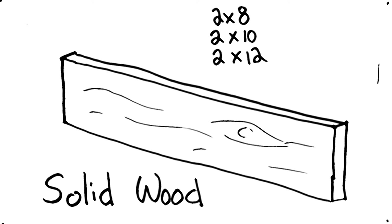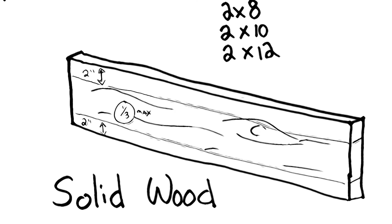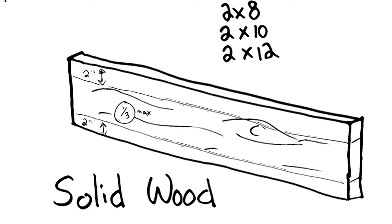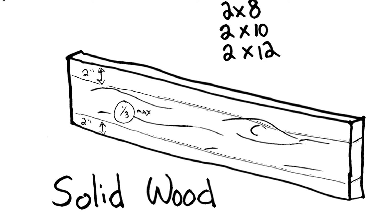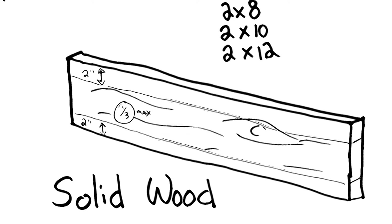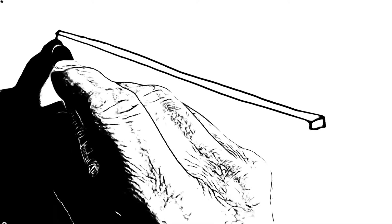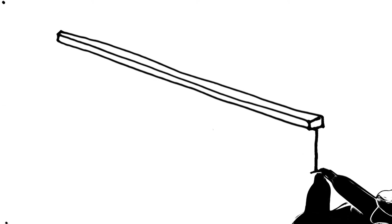When it comes to drilling in solid wood, you are not to touch the top two inches or the bottom two inches, and your hole has to be a maximum of one-third the size of the board. More common these days are the I-joists or the TJI, given the name because of the shape.